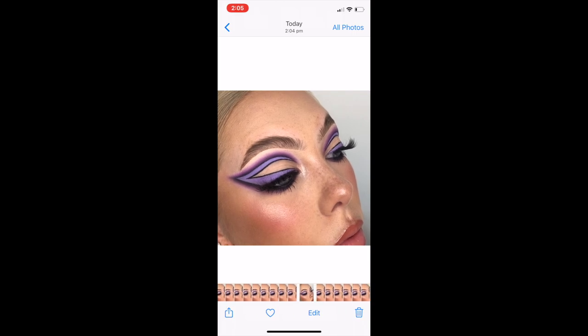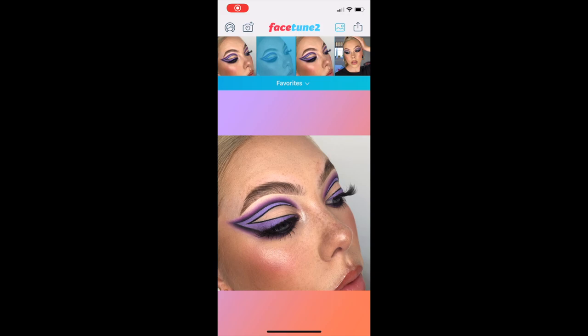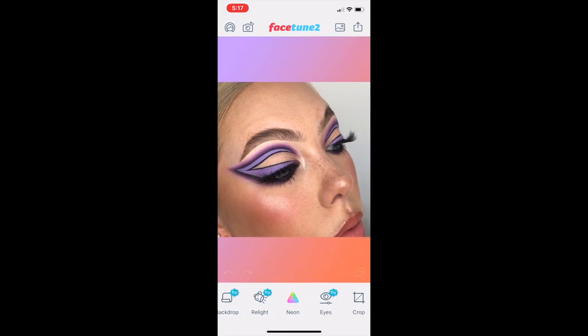I definitely recommend autofocusing onto your eyes because it really sharpens up the image and puts the focus on your eyes. Then I take my photos straight into the Facetune 2 app. There are two different Facetune apps — Facetune 1 and Facetune 2. You may have to pay for it, but it's a really great app and does everything you could want an editing app to do. I'm just choosing between my three favorited photos to decide which one I'm going to use.